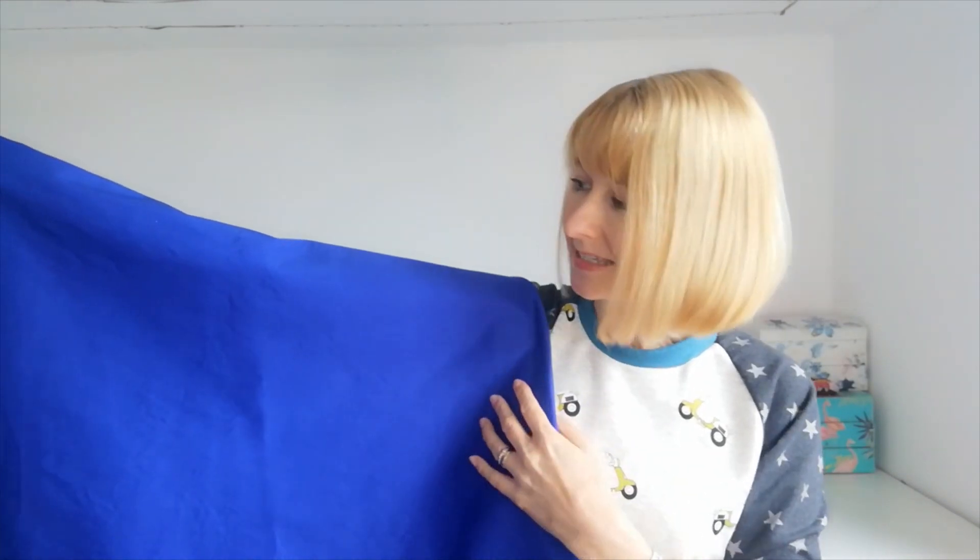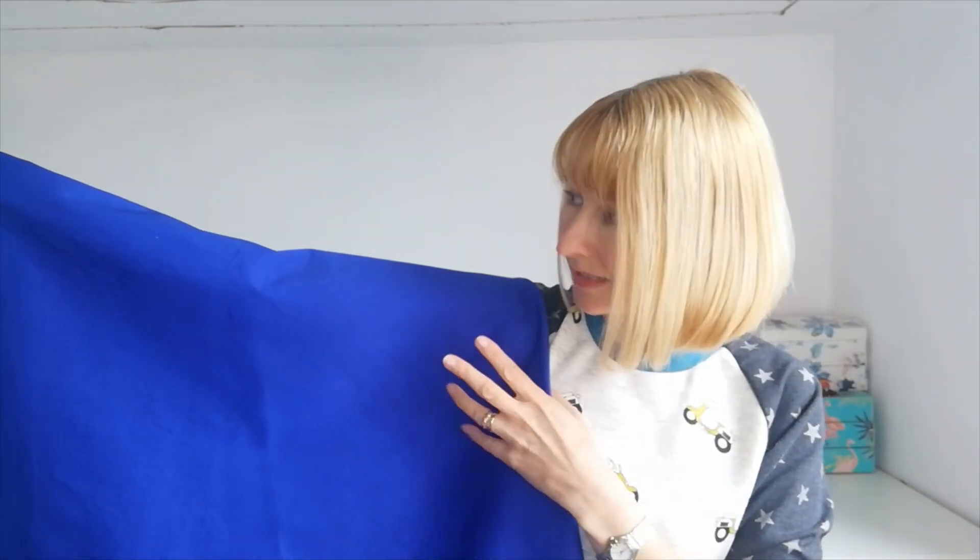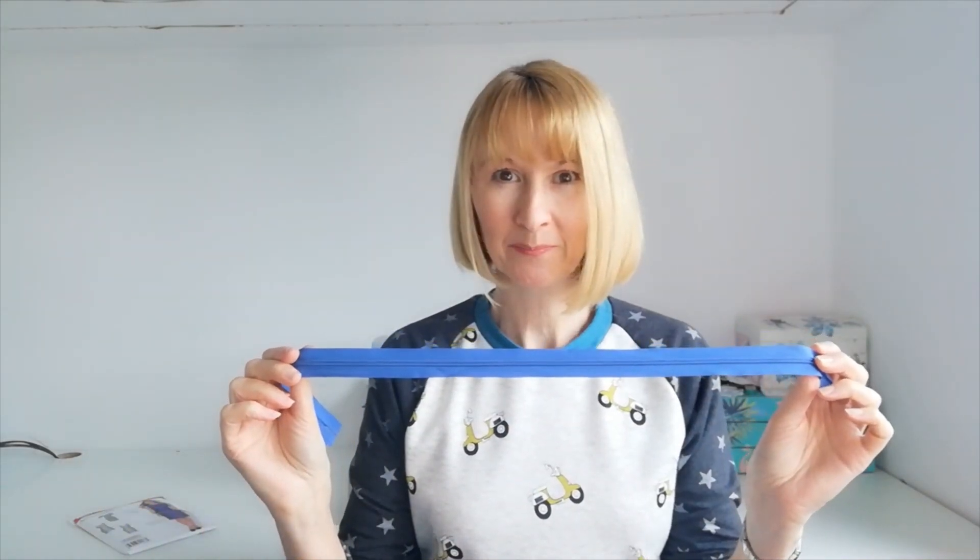The fabric is 97% cotton and 3% elastin, 145cm wide with a 20% stretch width, and it's a medium weight fabric. Should you wish to sew along with me today, click on the link below and you'll have everything you need. You will receive the Simplicity pattern, the cotton sateen in the colourways of your choosing, a matching thread, a matching zip, and some interfacing.